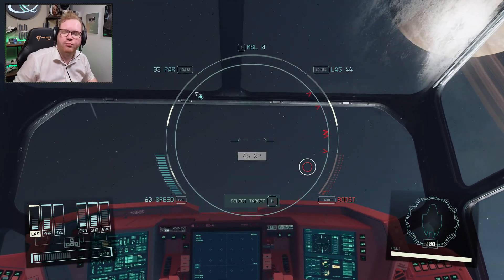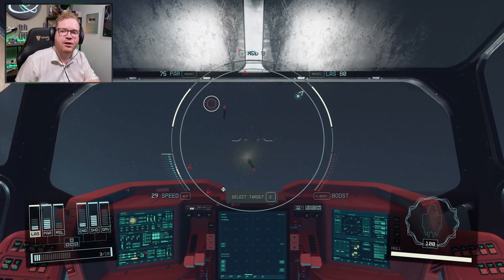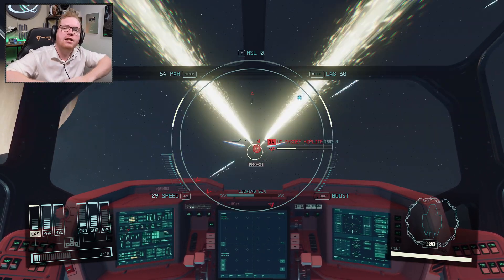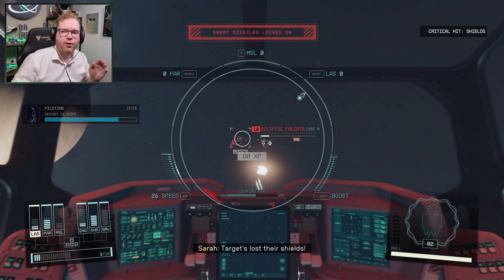Starfield doesn't support input from a HOTAS. So what we're going to do is fool Starfield into thinking that our HOTAS is in fact an Xbox controller — and we're going to do it in such a way that it doesn't interfere with all your other games and won't mess up all your control bindings for other games.